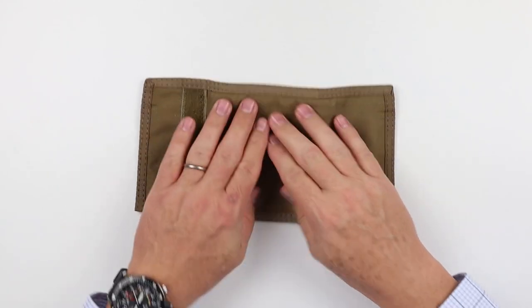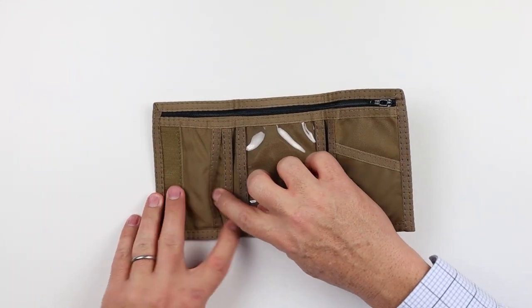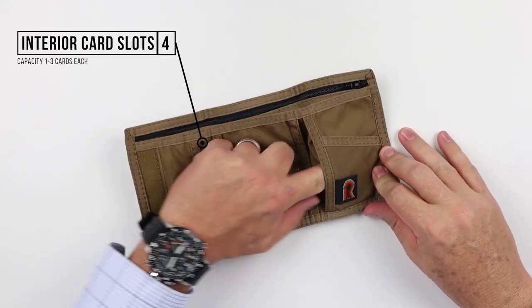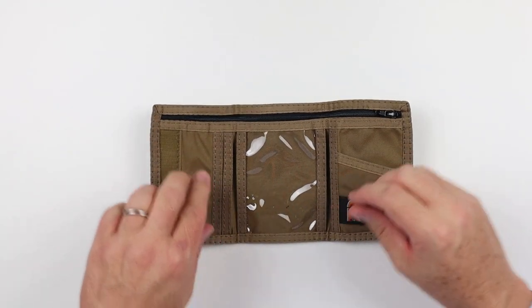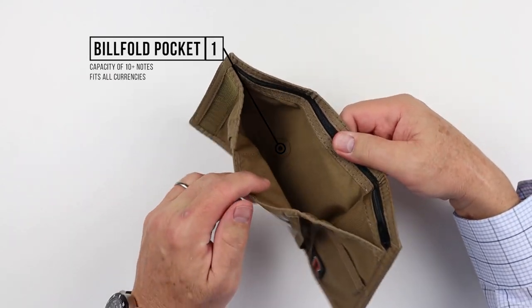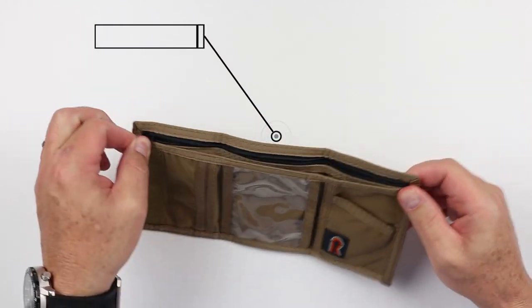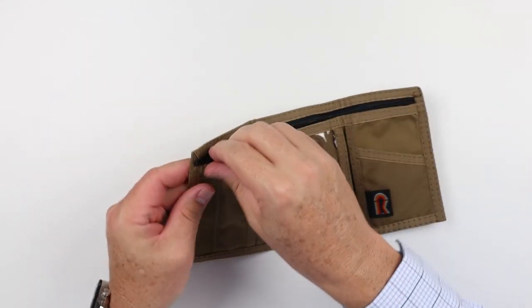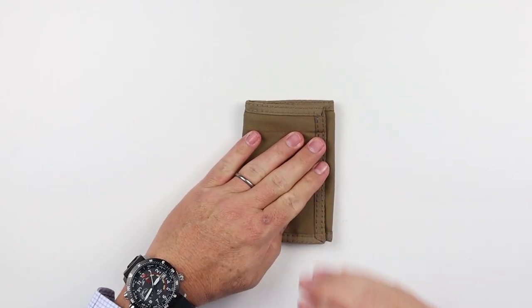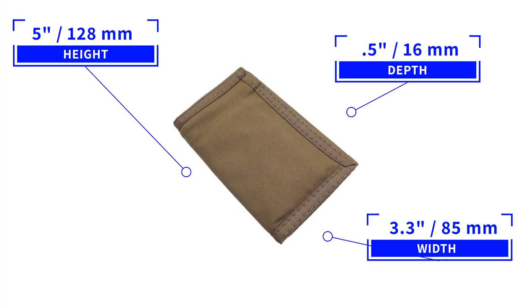There are no appreciable features on the exterior. It's a nice nylon, which we'll talk about. You open it up and you have four card slots and an ID slot in the middle, which you can put more cards in if you'd like. On the interior, we have a very generous billfold pocket and a zipper which opens up to another cavernous space where additional things can go — cash, receipts, gym shorts, all kinds of stuff. It measures five by 3.3 by 0.5 inches and weighs 52 grams, that's 1.8 ounces.